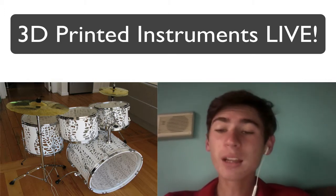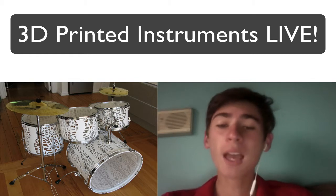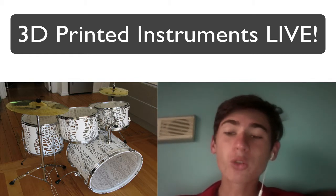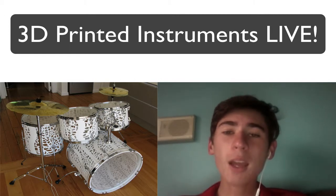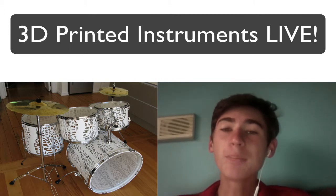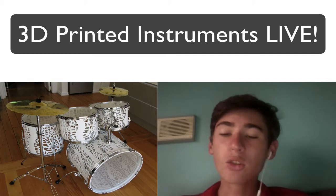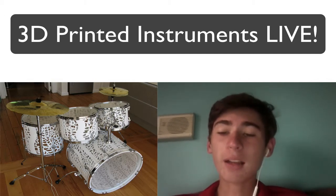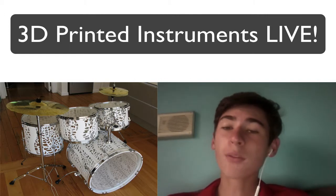3D printed electric guitars and bass guitars are nothing new for Olaf Deagle, design engineer and professor at Mechatronics in Massey University in Auckland, New Zealand. Since 2011, he has been building gorgeously intricate electric instruments he calls ODD guitars, using SLS printing to craft the body.